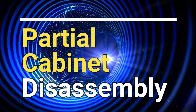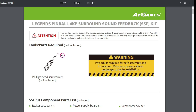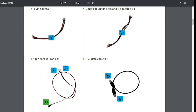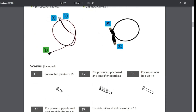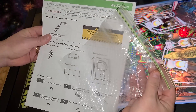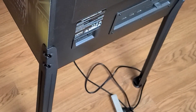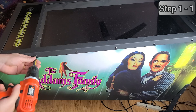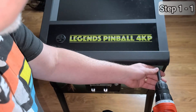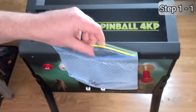First, we'll partially disassemble the cabinet. AtGames has created an excellent PDF that steps you through the kit installation very easily. I'll place a link below where you can download and print it. I would also recommend placing all the screws you remove from the machine in a Ziploc bag — otherwise they can easily get misplaced. To get started, flip the power switch and unplug the power at the back of the machine. Then remove all five screws holding in the side bar, and the three screws holding in the lockdown bar at the front. Bag your screws — you'll need them again later.